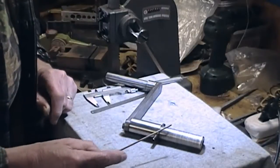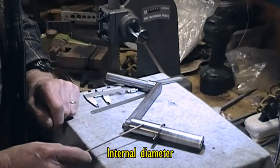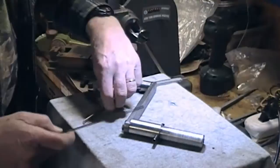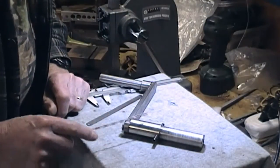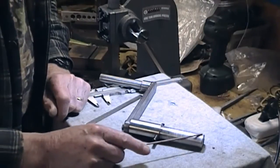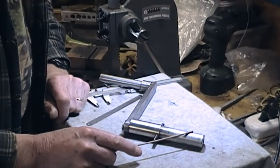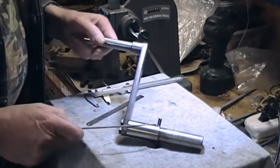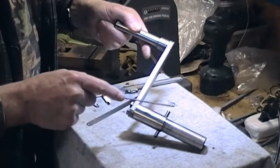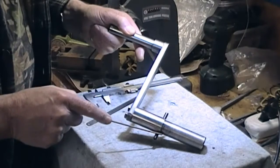Starting here: the spindle on my lathe is inch and a sixteenth, and this piece is about five and a half inches — a piece of 30 millimeter stock turned down for about three inches to just under inch and a sixteenth, so it's a nice fit in the spindle. There's a roll pin here which is transverse — you'll see what that does in a minute — that's for engaging in the spindle.